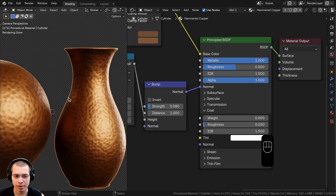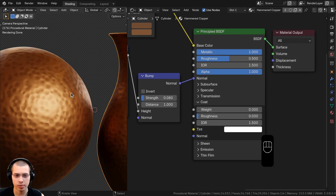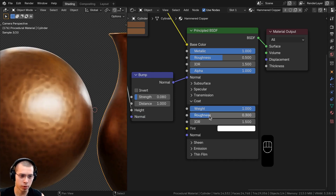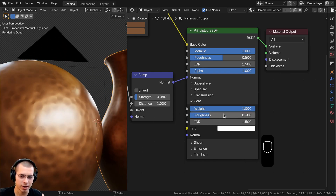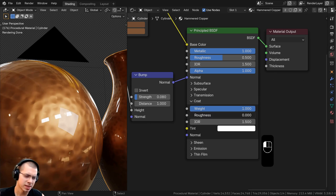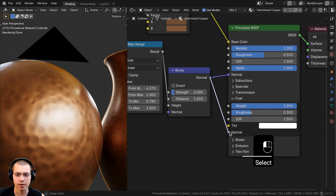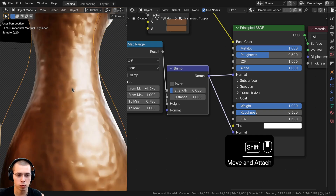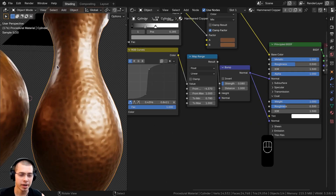Open the Coat section to add a clear coat — this adds an extra layer of shininess resembling a painted finish. Set Coat Weight to 1 and Coat Roughness to 0.3. Since the clear coat can soften the bump appearance, also route the bump Normal into the Coat Normal input so both the clear coat and the base material share the same bump data, keeping the surface visibly bumpy.